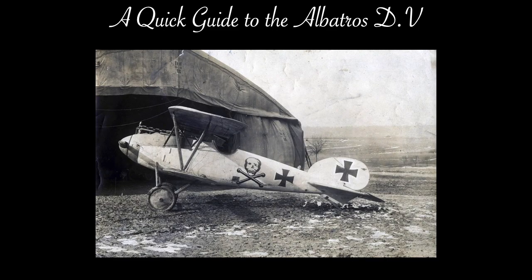The Albatross D-5 was a single-seat biplane scout of World War I. It was the final production aircraft in the Albatross D-series and the last Albatross scout to see operational service. It was also the most produced Albatross scout — and the most flawed and most disappointing.